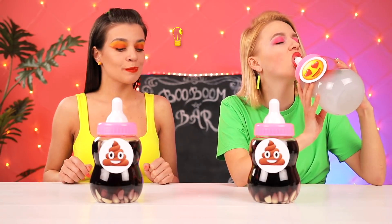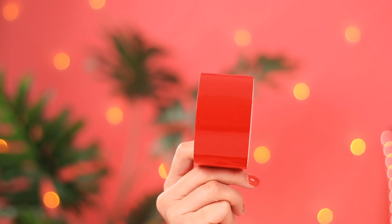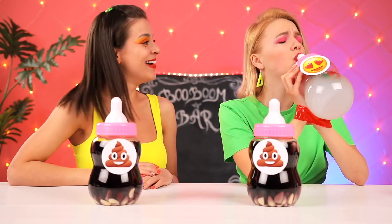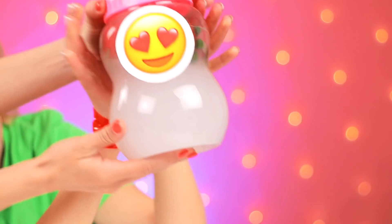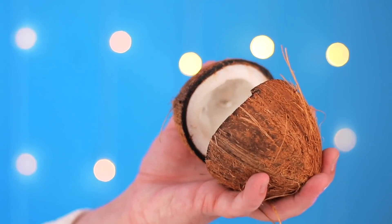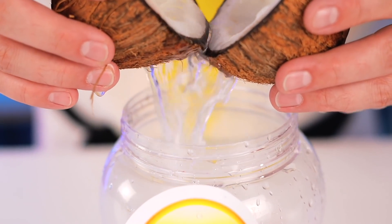I wanna try. And I know how. Just gotta keep Emma's hands busy. Why did you tie me up? So I can take this. I knew you'd love my signature drink. I used my bare hands to crack open a coconut just for it. Like this. That's how I got the coconut water for it.